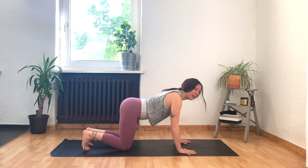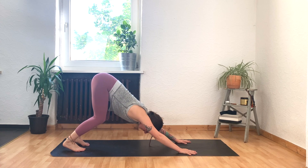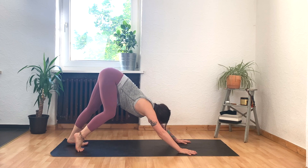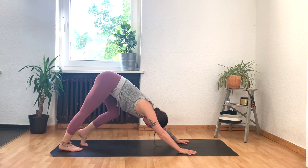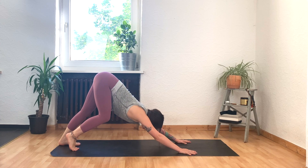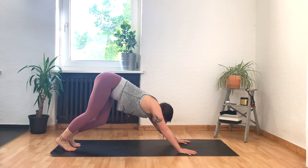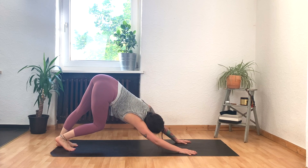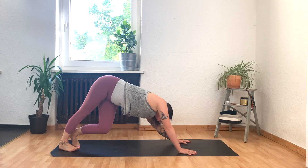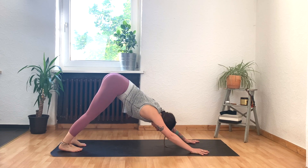Spread your fingers wide, tuck your toes, and straight away lift your hips up high with super bent knees into downward facing dog. Keep the knees bent here, then slowly start to straighten one leg at a time — like you're pedaling on one of those home shopping network exercise machines. Maybe start to twist and turn a little in the hips, finding really juicy, organic movement here that feels good in your body. We're not doing anything super serious today, just taking some time to stretch out after our really big long walk.